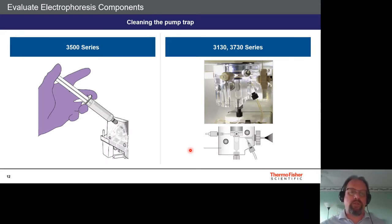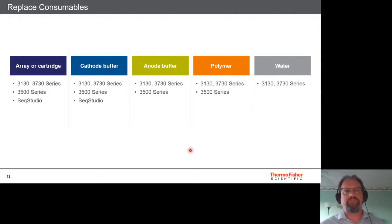Now with the instrument clean and a new or good array reinstalled, replace all the other reagents: new array or cartridge, new cathode buffer, new anode buffer, polymer for non-SeekStudio instruments, and fresh water for the 3130 and 3730. For the SeekStudio, no manual PDS washes are needed — the cartridge automatically performs a thorough washing of the entire PDS system the moment it is inserted into the instrument.